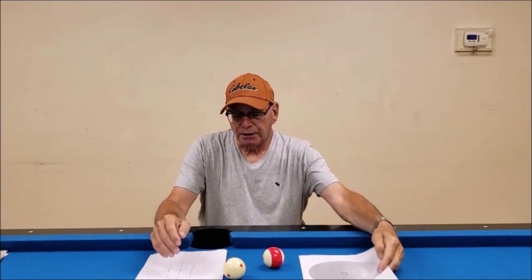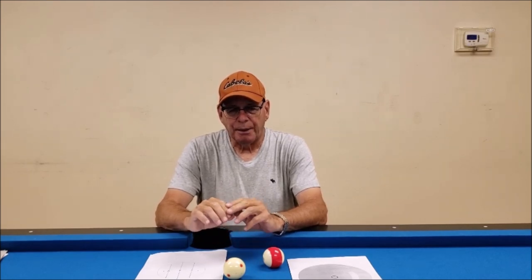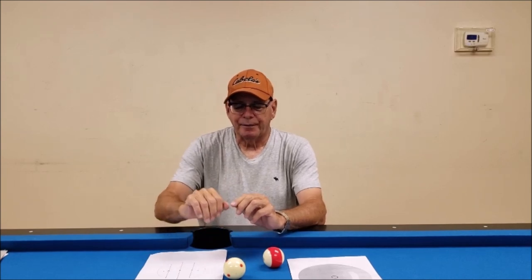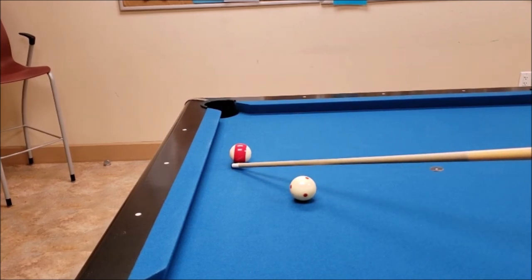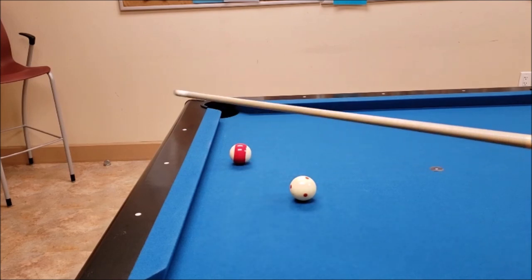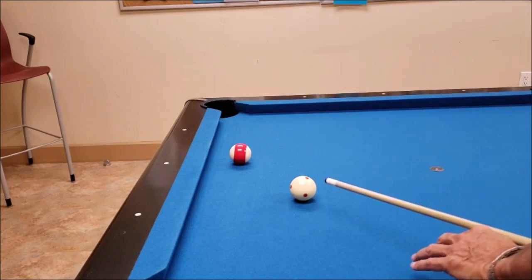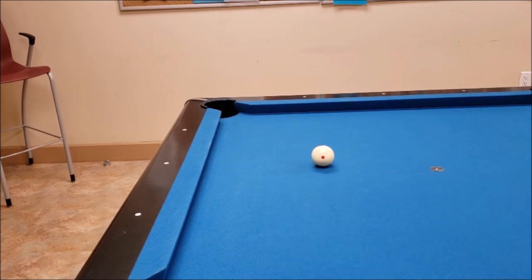I'll show you a few shots so you can get an idea of how it works. It's a great concept when you really have to pocket the ball. There's a little angle here — you could aim for the A, B, or C right there, but I'm going to aim for the B. So I'm coming from the right side of the cue ball, aiming at the B, and just pivoting over. It goes right in.